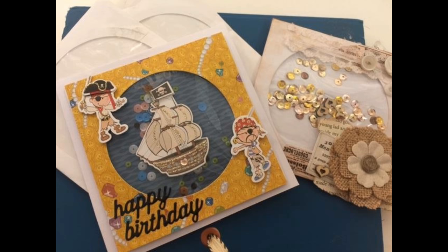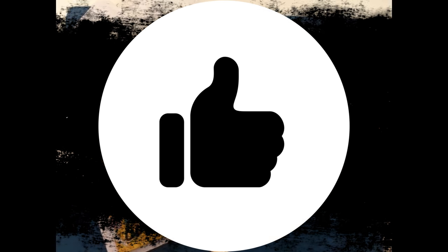Since this video is already 12 minutes, I'm going to stop here. Join me for Part 2 with the pirate card! Thanks again — I hope you like this video; if you do, please like and subscribe and have a wonderful day. Bye!